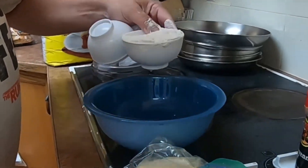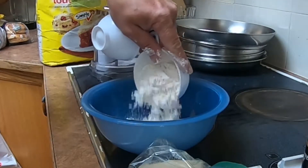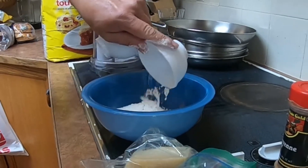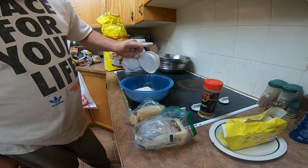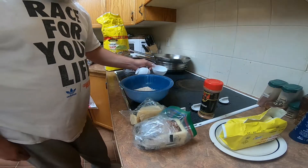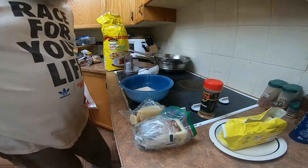First thing is, we start with more or less one cup of flour. I don't really follow recipes, especially for baking, because I don't think you're supposed to.